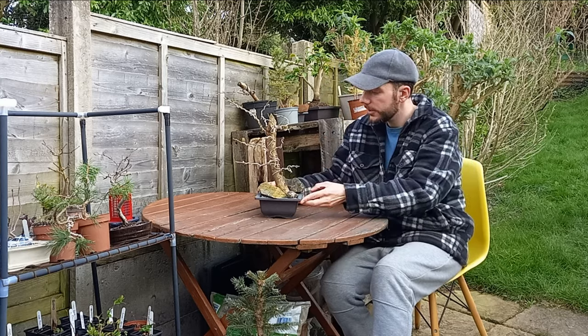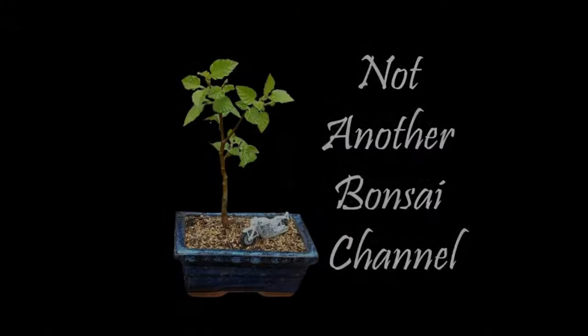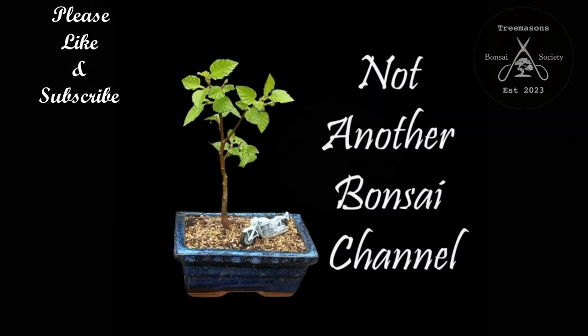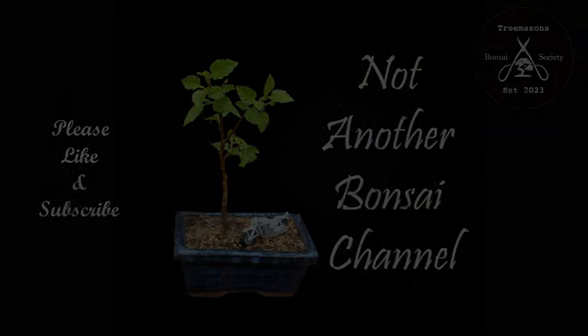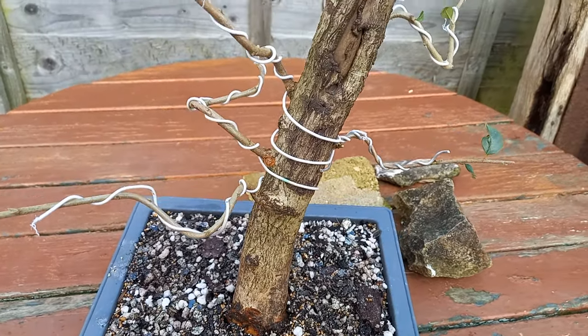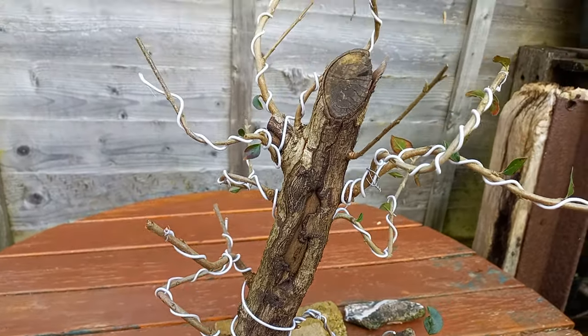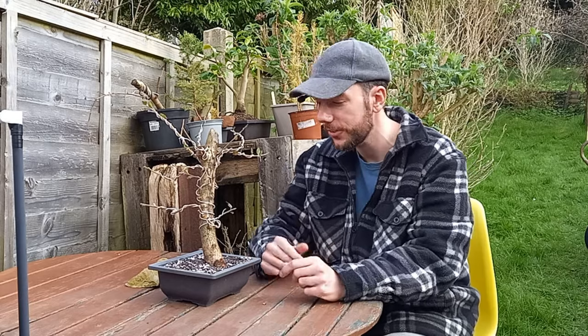Oh hi everyone, welcome back to Not Another Bonsai Channel. This here is a cotoneaster. You might remember this came as part of that big parcel I received over the Christmas period. Now cotoneasters are a shrub, so there isn't really a true form of a tree you can follow when it comes to styling these. So I figured let's just go crazy — go abstract with this one and try to do something really funky and wild and just see where it grows and where it takes us.